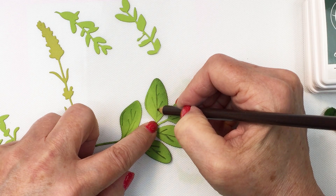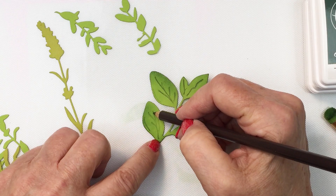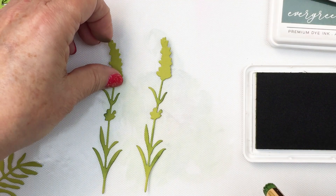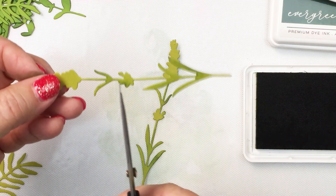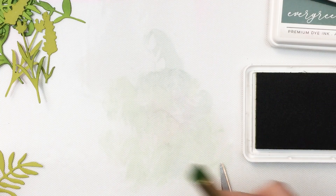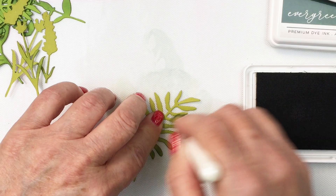I'm just going to go ahead and finish that up — this is a really quick process and it's another way that you can use your colored pencils for different projects. Now I'm going to finish up doing some ink blending on all of the different little pieces. These pieces have a bloom on the top and part way down, so I'm just going to trim these off into two separate pieces, and then there's a layer that goes on top of those blooms — you'll see those layered up once I start to adhere this to the card.